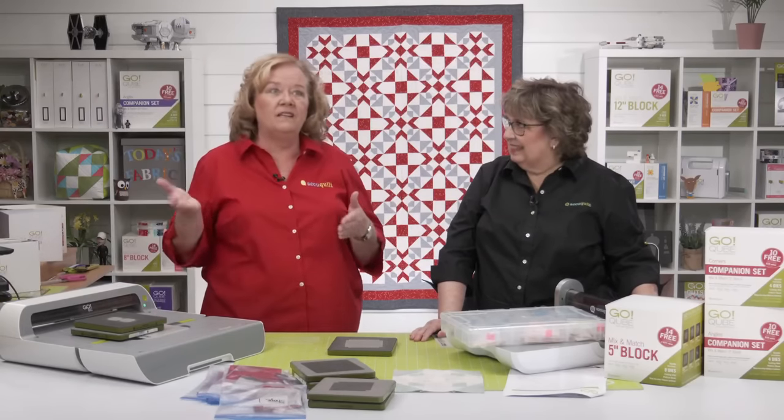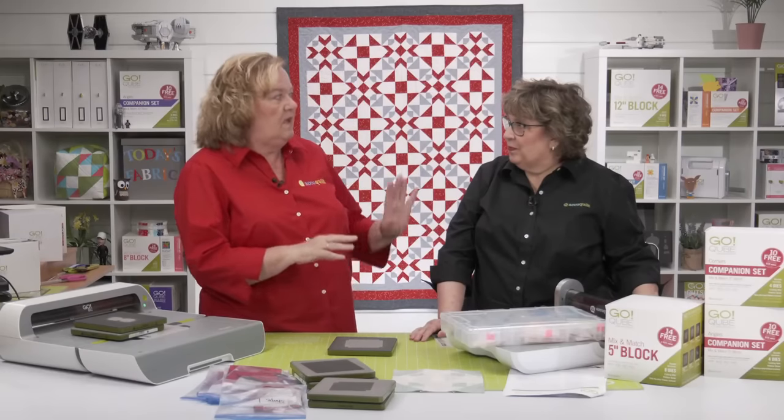Next week we're going to sew our shoe fly blocks, and then sew spin blocks.